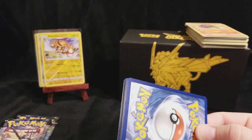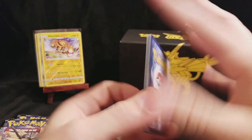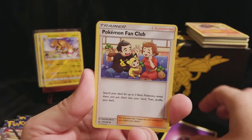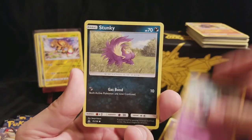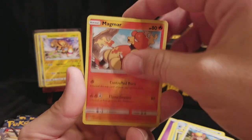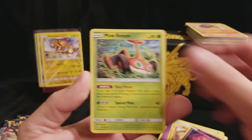We have three packs left and we really need something nice here. There's a Psychic Energy, a Pokemon Fan Club, a Gabite, a Monferno, a Piplup, a Skorupi, a Stunky, a Yungoose, a Magmar, a Spiritomb Reverse. And a Mow Rotom, regular Rare.